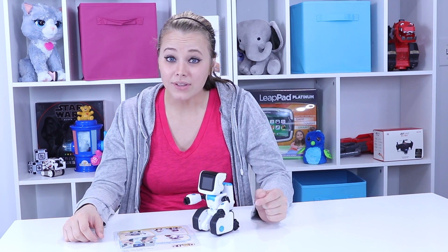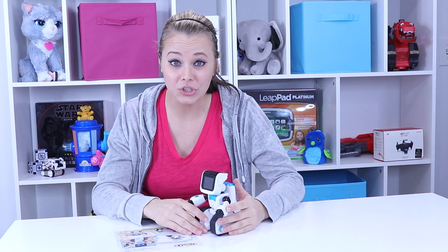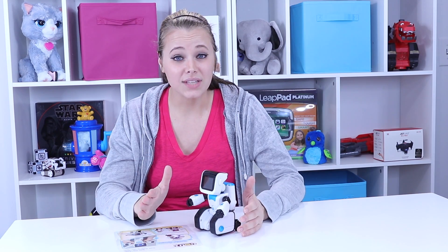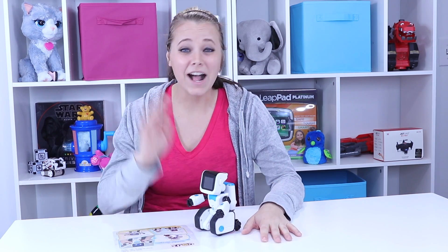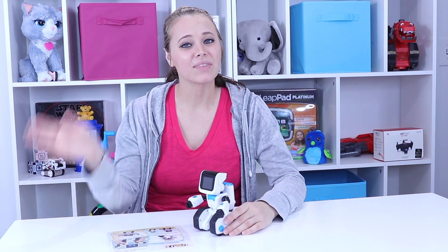So guys, if you love today's video, make sure you give me a big thumbs up and hit that subscribe button if you didn't do it at the beginning of the video. Also check out ToyNotes.com - I've done all kinds of written reviews, toy lists, videos, playtimes - you name it, it's on there. It's very cool. So check it out. And until next time, see you soon.